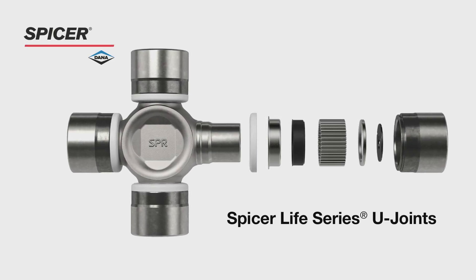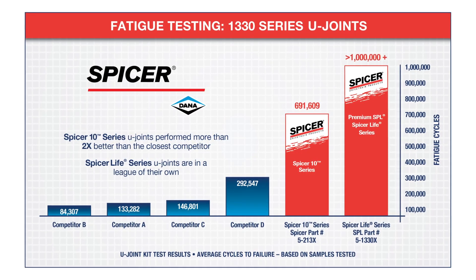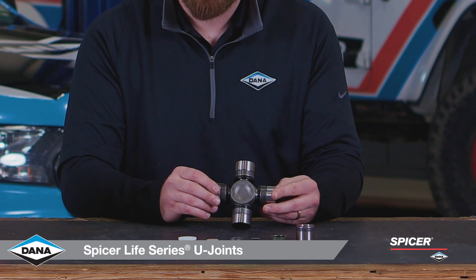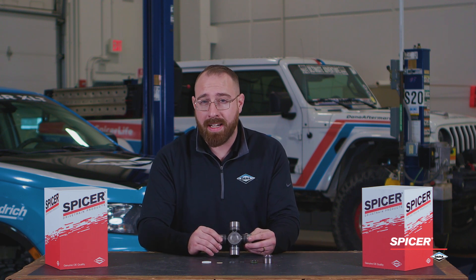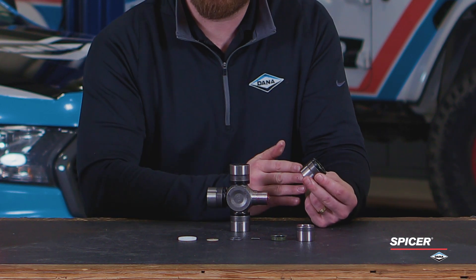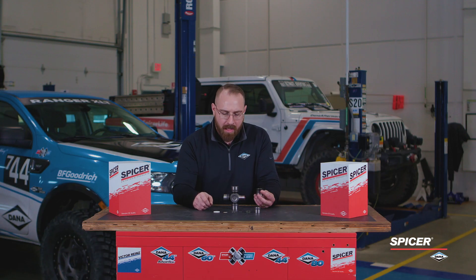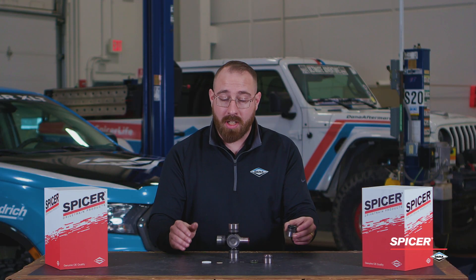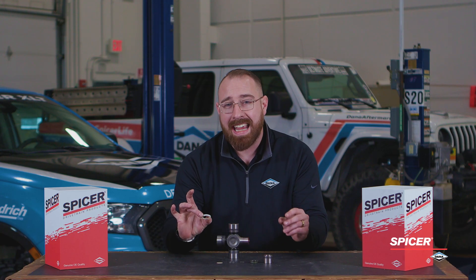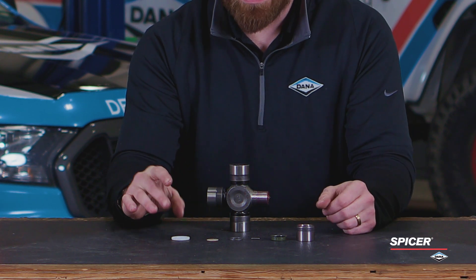Let's talk about the SPL Series U-joint. This U-joint performs in a league of its own when compared to the closest competitor. We also see that this is a cold formed cross that helps with the life of the U-joint as well as increased durability. On this bearing cup, we see that this is heat treated, case hardened, and precision machined for that durability as well. Let's take a deeper dive into the features of this bearing cup. You can see here on the outside that we have the seal guard.